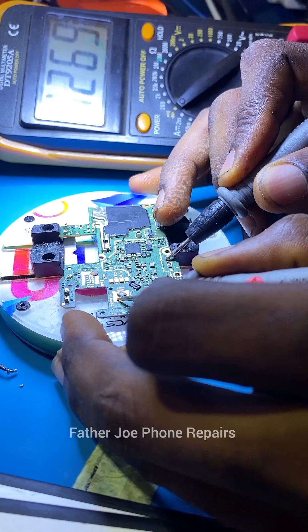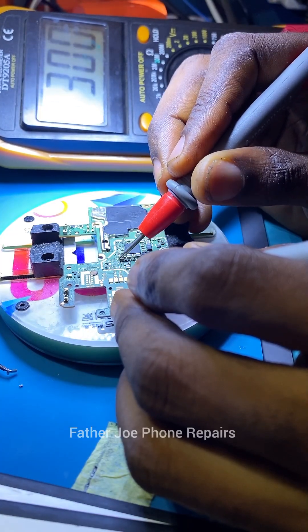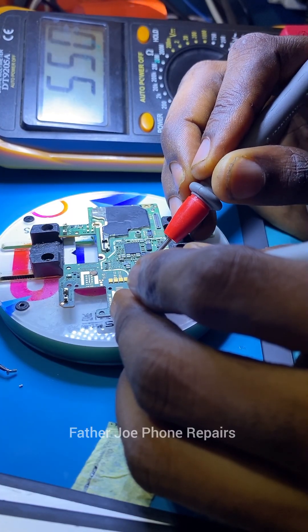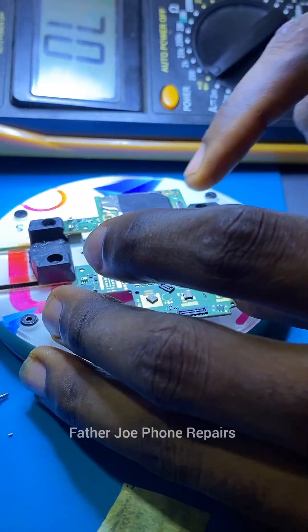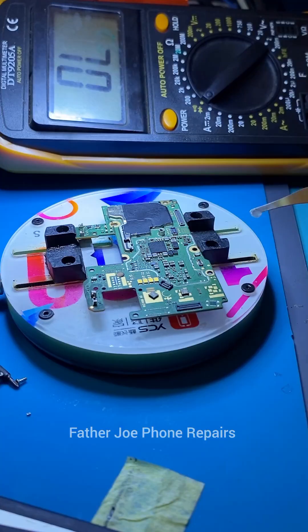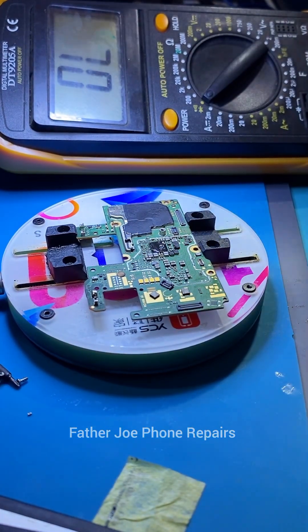You can see that the VBAT is still shorting. I start testing capacitors around the power IC area. I check very well to confirm — it's important you check very very well to confirm if there's any short. I take my time to do this because I really want this phone to work. After checking, I did not see any IC or any component that is causing the issue. No component shorting.